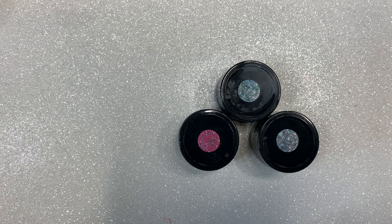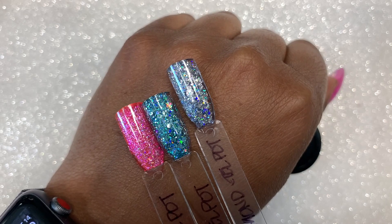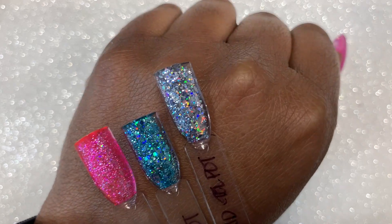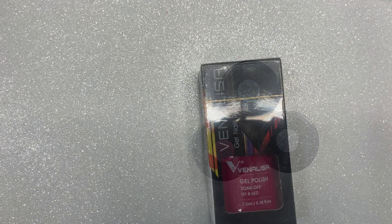And the gel pots that I got — the first one was Neon Crystal. The second one is called Blow of Diamond, that's the teal color. And then the silver is called Bright Diamond. You can see how beautiful these gel polishes are. I cannot wait to use those.